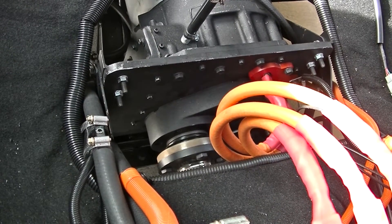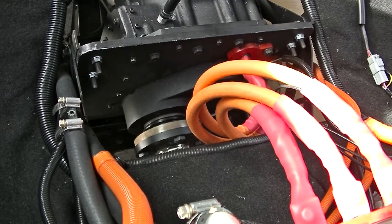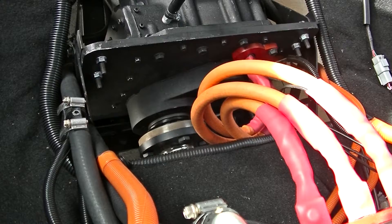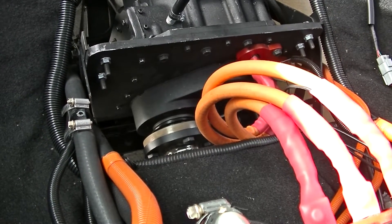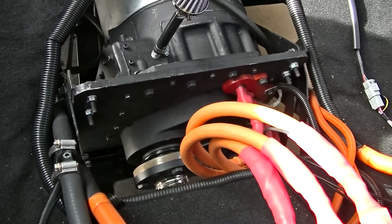I actually made a foundry to be able to make that piece. I took aluminum that was part of the Tesla motor, melted it down, and poured my own sand casting to make that bearing mount in front.